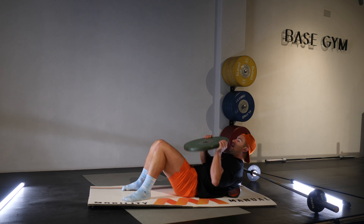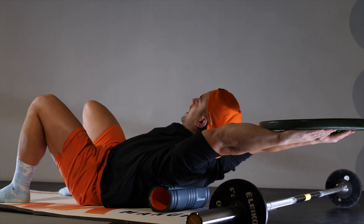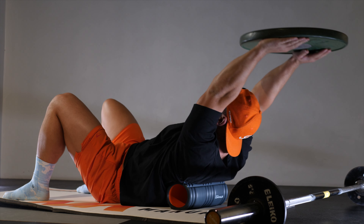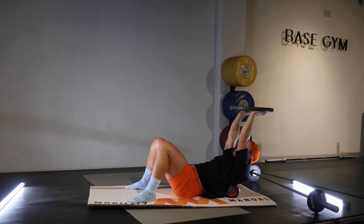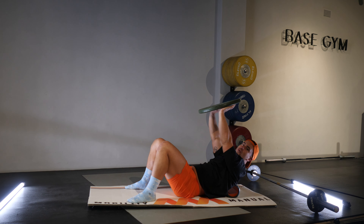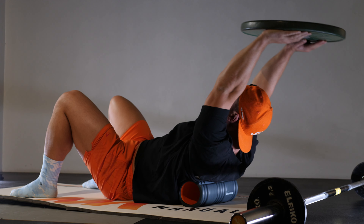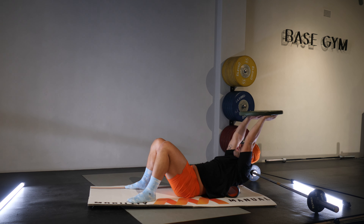Bend your knees up and take your 10 kilo disc — a 5 kilo disc is also ample — and take it back behind the head, keeping the arms as straight as possible, holding for a split second, and then returning to in front. I start to feel this at the end of range in the lats. If my lats are tight, it's going to affect my ability to be strong in my overhead position. This is quite challenging even with the 10 kilo disc. I can feel my core working overtime to keep my spine in a neutral position, which is really important. Go for 10 repetitions, try to get a little bit further back each time whilst keeping the arms straight.